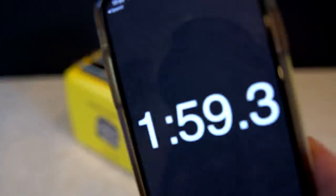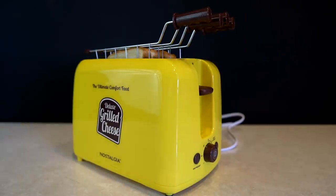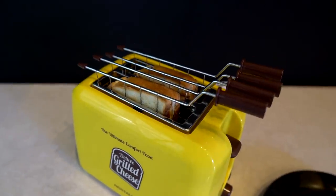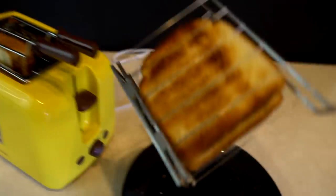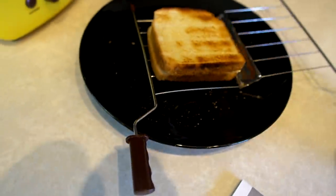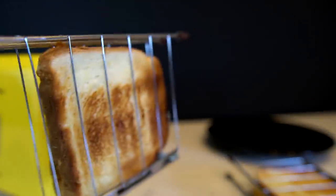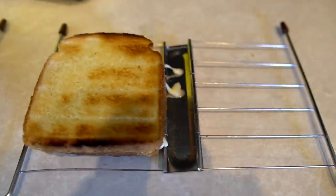We're at the two-minute mark. Two minutes and 45 seconds — there it goes. We're supposed to leave it for 30 seconds and then take it out. That looks nicely toasted. A little bit of cheese drips, but not too bad. This one looks pretty good too. I'm a little impressed with the lack of drippage.